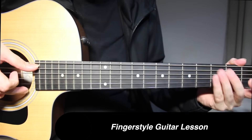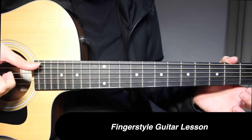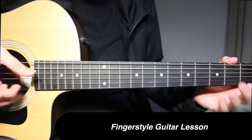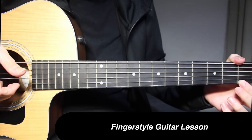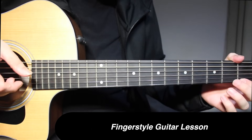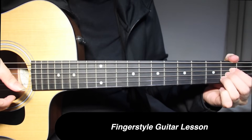Then open on 1st string and 5th string picked together, 1st string by itself, 5th string by itself, and then 1st fret on 1st string. And then A major chord, and then strum it down.